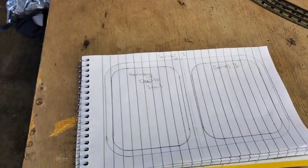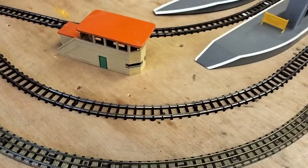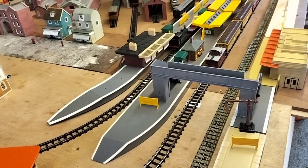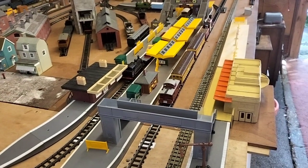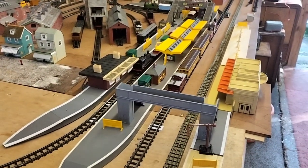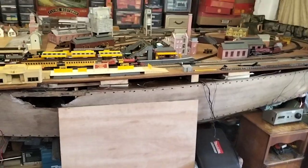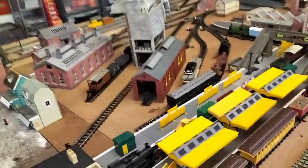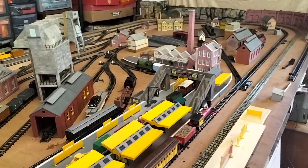We're just going to give it a go and see what happens. We can always go back or do something else — that's a good thing with a layout like this, you can change it, you can do what you want. You haven't got to worry about messing up scenery and all that sort of stuff. We've got platforms and things like that but they're not a permanent fixture, and that's why I like this. I love looking at layouts other people do with all the scenery — I think they're wonderful, I'm not knocking that at all.